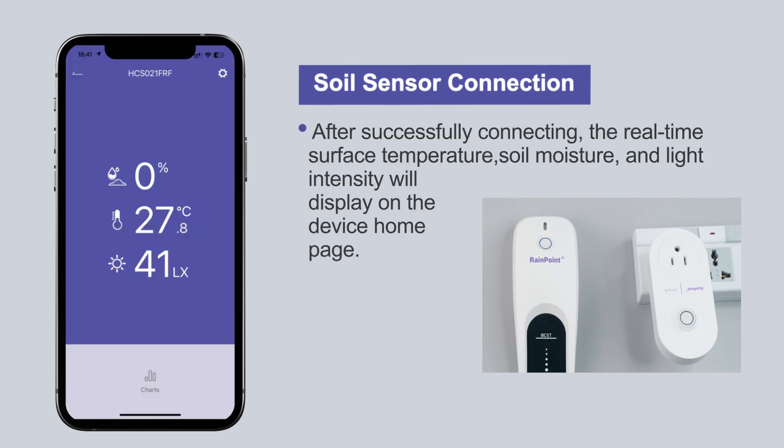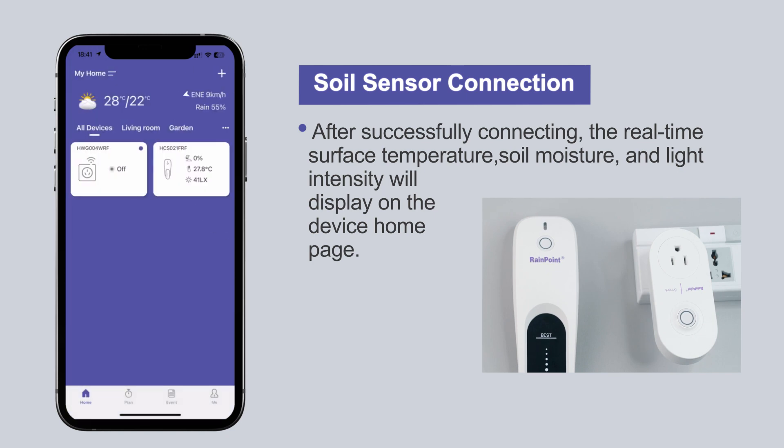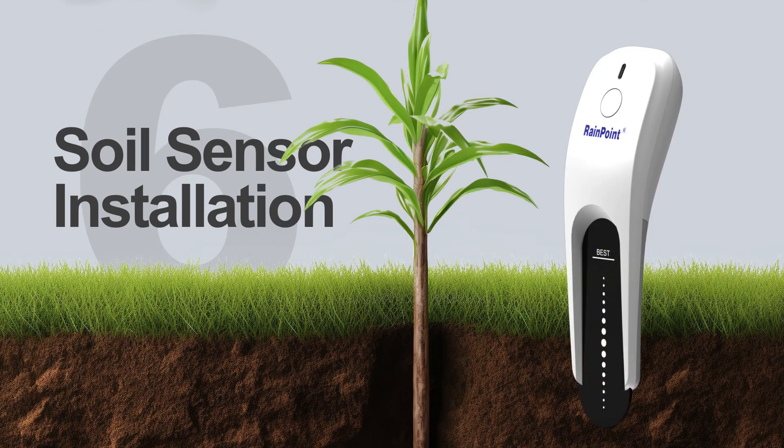After successfully connecting, the real-time surface temperature, soil moisture, and light intensity will display on the device homepage. Your soil sensor is now installed.